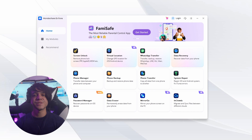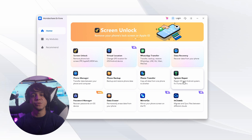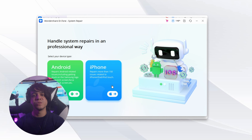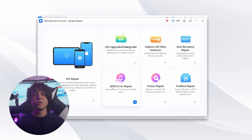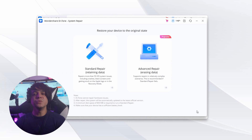After installing Dr. Fone on your system, launch it and connect your iPad via USB cable. Trust your computer by pressing Trust on your iPad. Click System Repair from Dr. Fone on your computer, then choose iOS. On the next window press iOS Repair — it will open a screen with a list of iPad OS issues. Choose your issue and tap Repair Now.